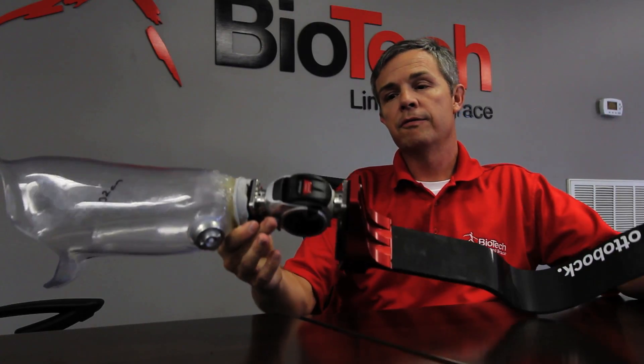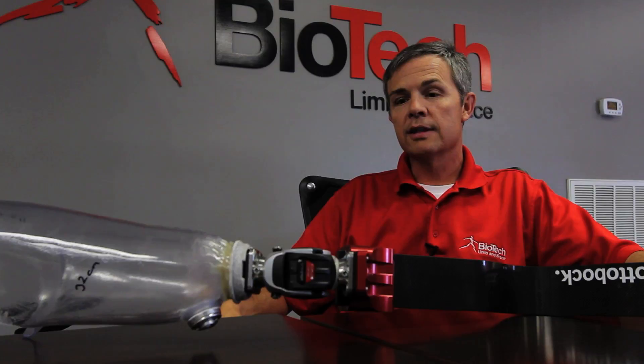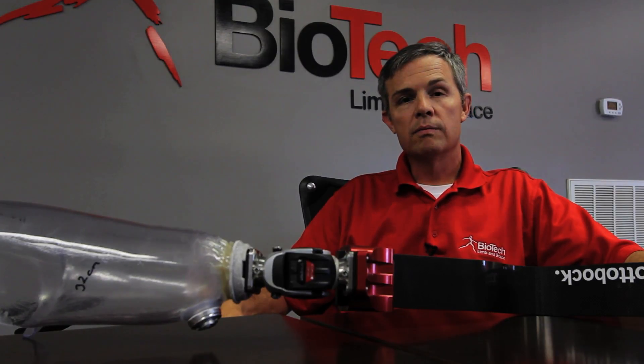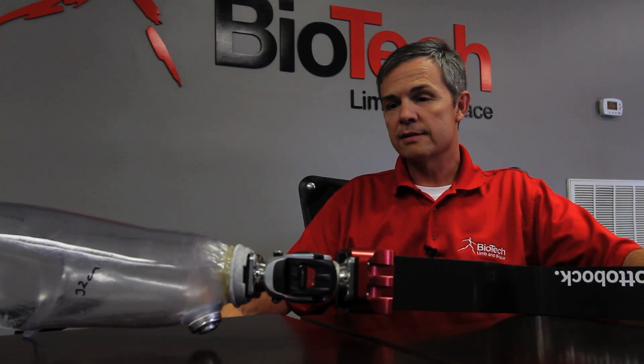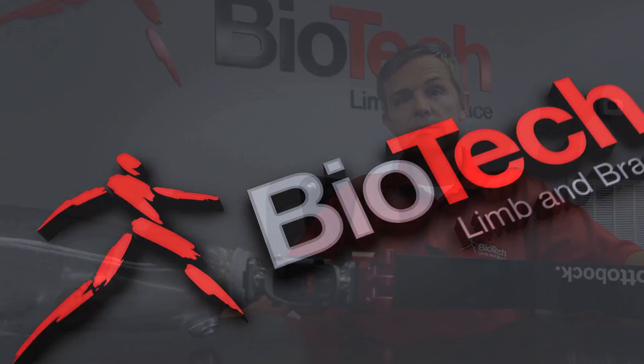We're using the Autobach running knee and foot. We've used it in the past and had good success. One of our other patients uses this and hasn't been able to tear it up, so we're going to let Quinn give it a run his way.